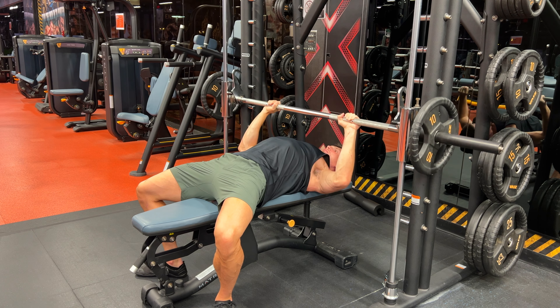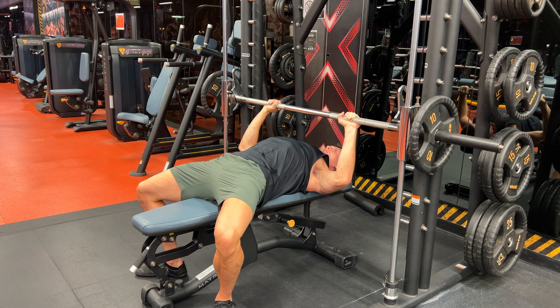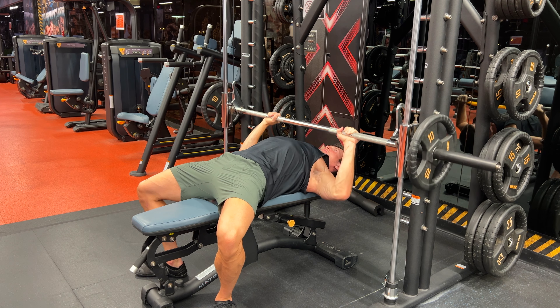Drop into a controlled stretch before returning back to the starting position. When you're pressing the bar up, think about driving your biceps in towards the midline of your body.